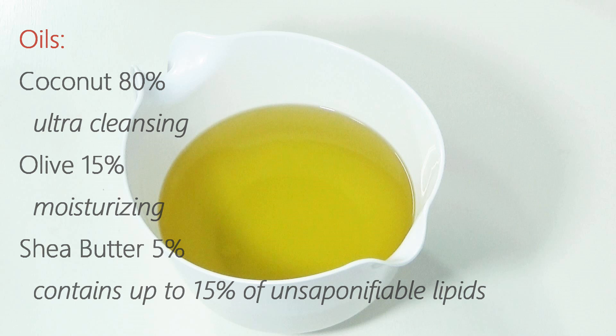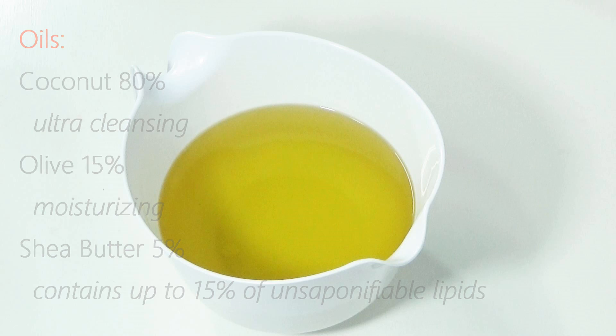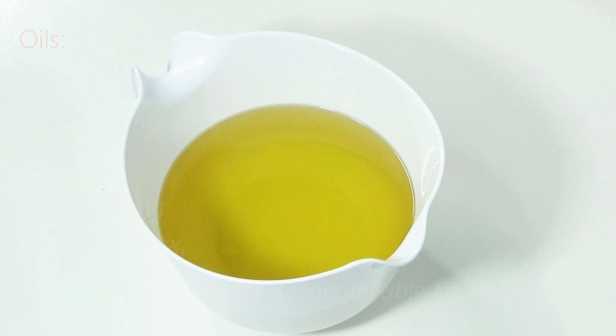Just a note: unsaponifiables is the amount of lipids in an oil that does not react to the lye — a built-in superfat of sorts.